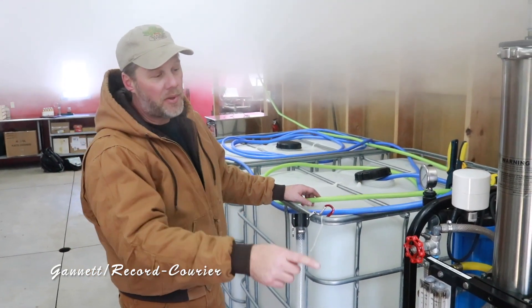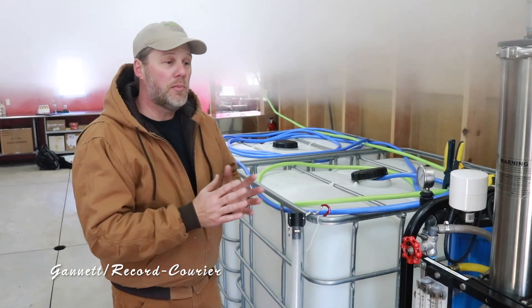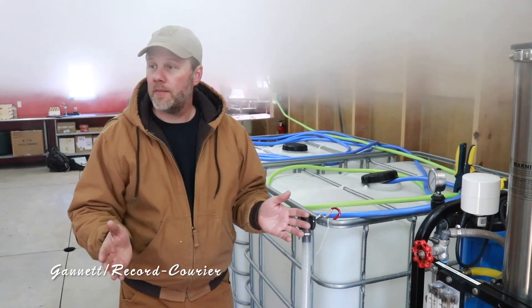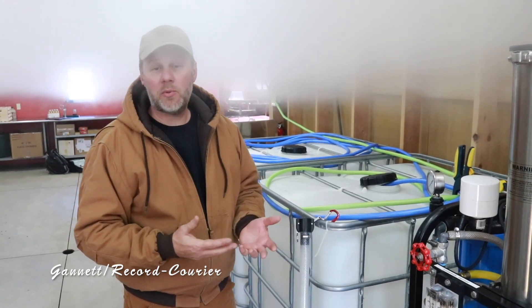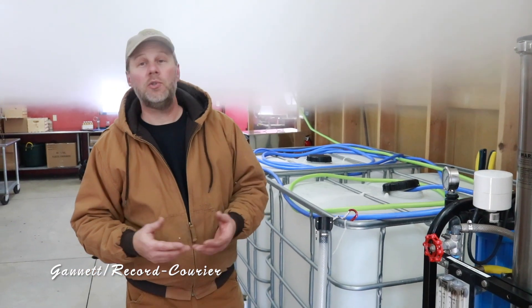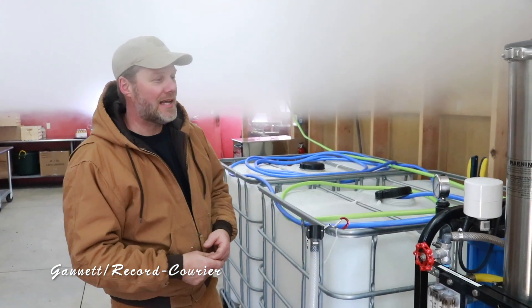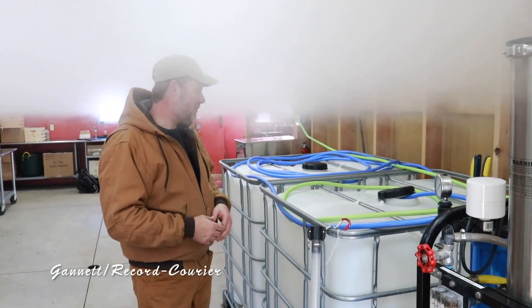As I'm passing the sap through the reverse osmosis it actually removes about half of the water. So instead of it taking 43 gallons of sap to make a gallon of maple syrup, using the reverse osmosis it now only takes about 22 gallons of sap to make a gallon of maple syrup. So it cuts my boiling time in half, cuts my firewood usage in half — it really makes things efficient for us.